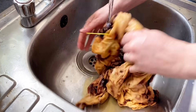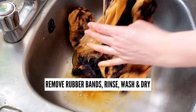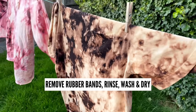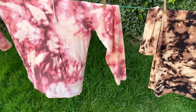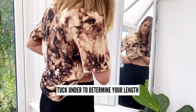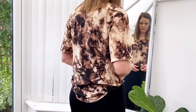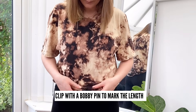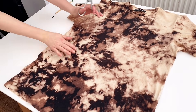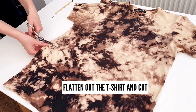Once you have the color that you like, take off the elastic bands and rinse out any of the excess color and all the bleach before you put it through a full washing cycle and dry it. To get the length that you want for your crop top, just throw the shirt on and tuck in the bottom until you have the length that you like. Then take a clip or a bobby pin and just pin it on there so that you know where you can mark it in order to cut. Now all that's left is just to flatten out the t-shirt, grab your scissors and start cutting.